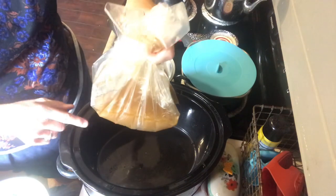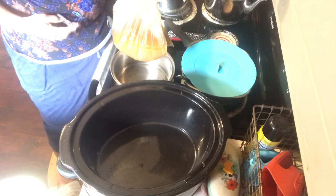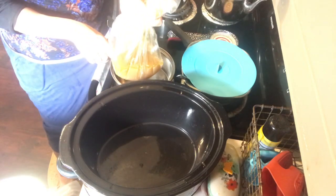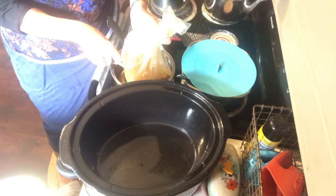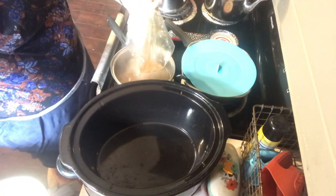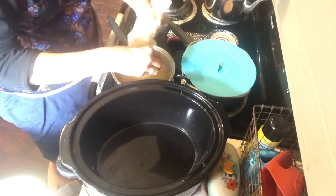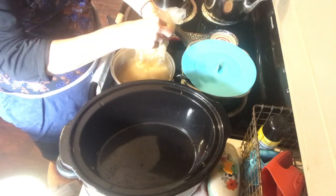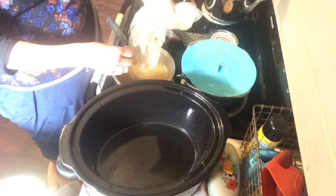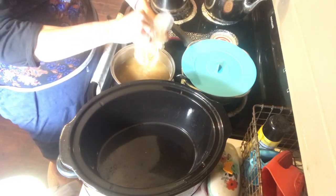I'm bringing the liner over to the pot, taking scissors and cutting the liner so my broth pours out into the pot. Then we'll be ready to make some gravy. I lost track of where I cut the hole trying to get that last little bit of broth out.